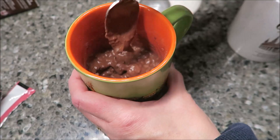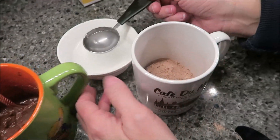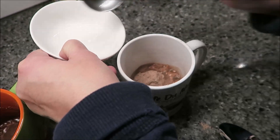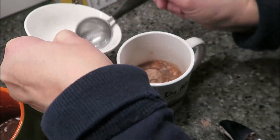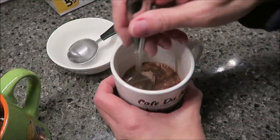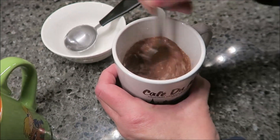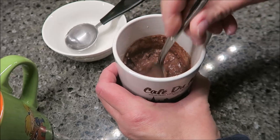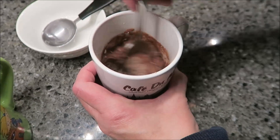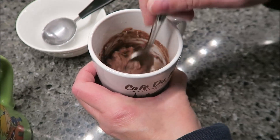So this is the Brownie. I want to show you how it looks. I'll stir it a little bit more before I put it in the microwave, and then this one gets four tablespoons — a little bit more because I missed some. There we go. And so this is the Chocolate. Right now they look very similar. We're going to put these in the microwave for a minute 10, and we'll be back.